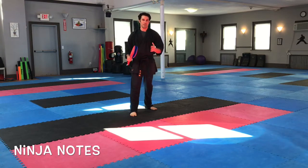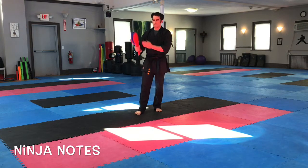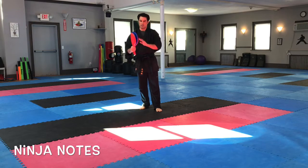Hey everyone, welcome back to another version of Ninja Notes. Today I wanted to go through a little bit of at-home training. Most dojos have these paddles here — you kick, you strike — you can see that there are clapper paddles.